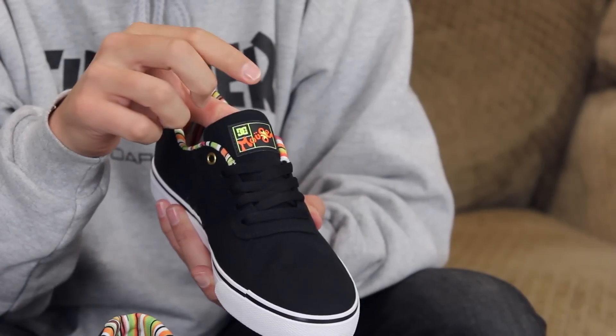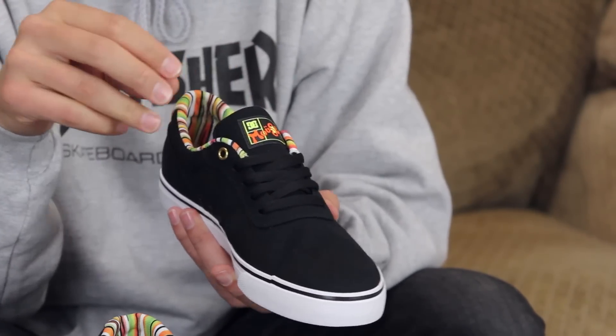Black canvas upper — it's gonna skate pretty well but not too long because canvas rips super easy. You've got the Mouse branding tab right there on top of this kind of thinly padded tongue.